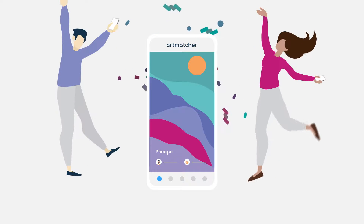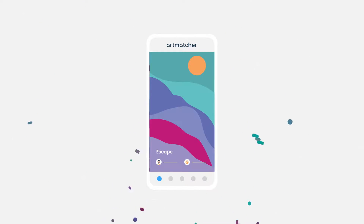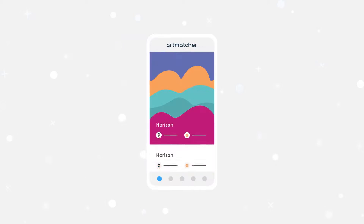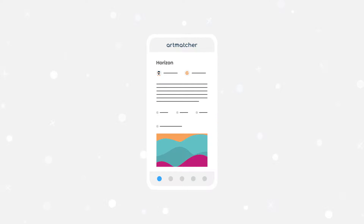Once you're done, it's time to have some fun. Swipe right if you like an image. Swipe left if you don't like an image. Scroll up to learn more about the piece you are viewing.